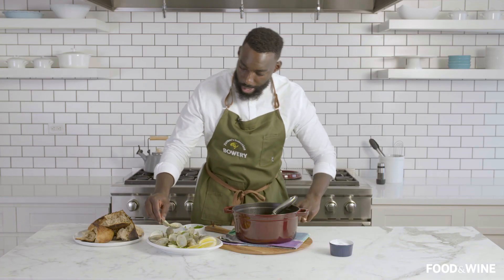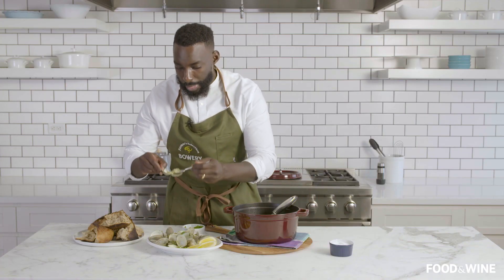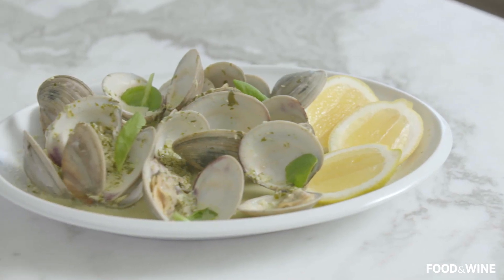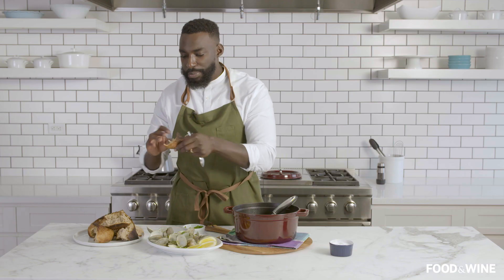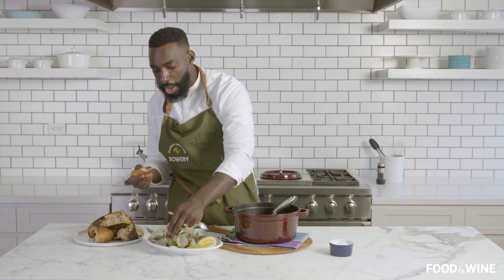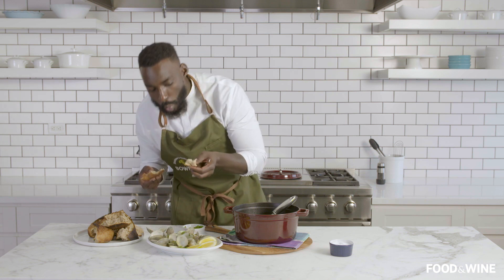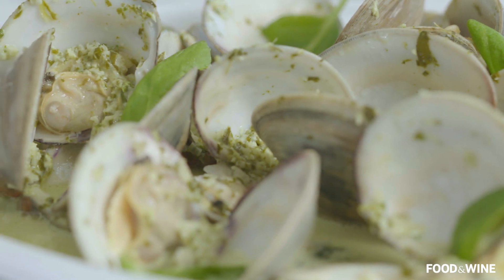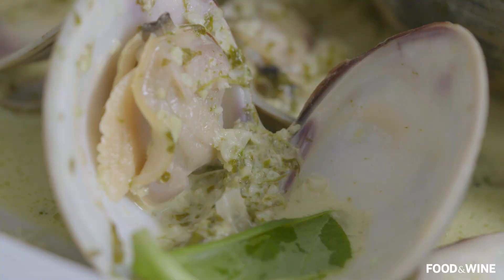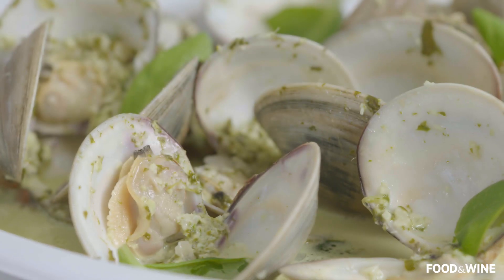I'm going to go ahead and grab one of these clams. Delicious as is. But if you wanted to add some more stuff and make it your own, definitely add some bacon or chorizo. Serve this up with a beautiful salad. I have some crusty bread right here that you can always dip in — just like that. I want you to try this out, enjoy it, have fun. Don't make it too fussy — this is really simple, straightforward flavors, straightforward ingredients. Just make it yours.